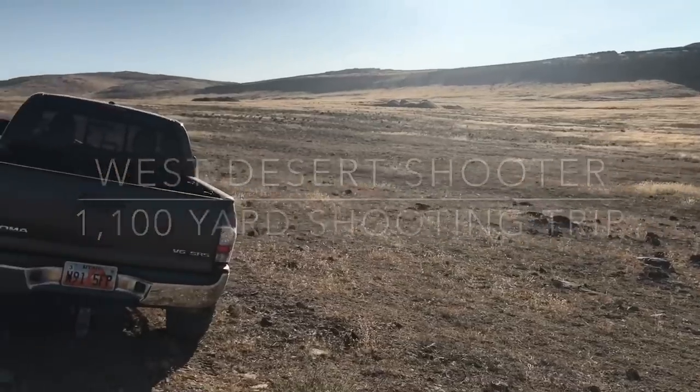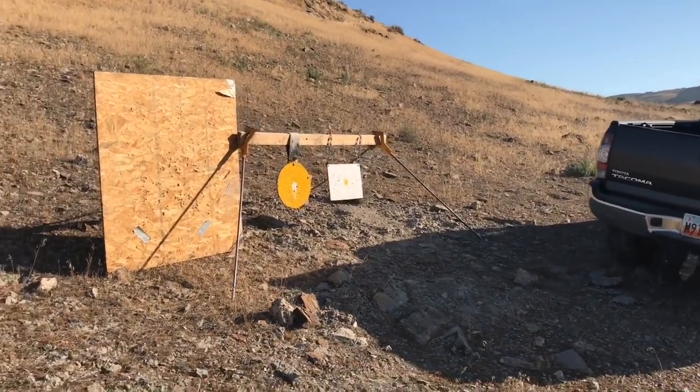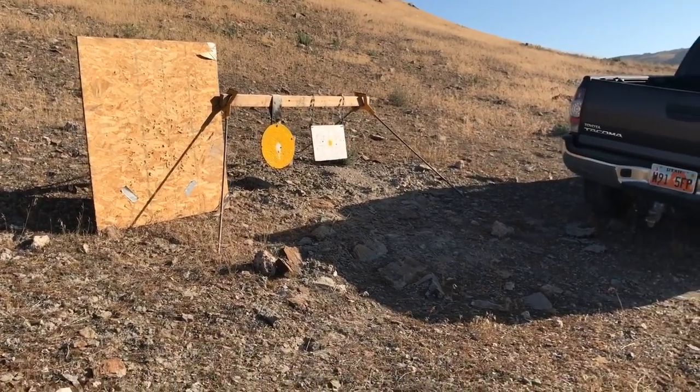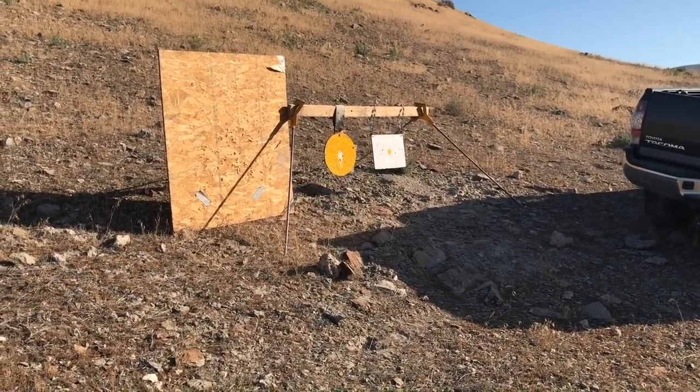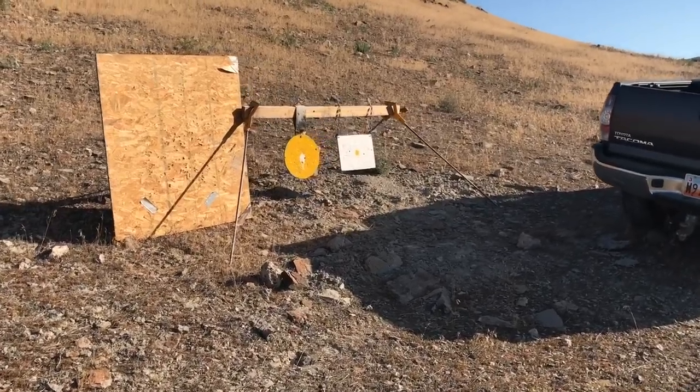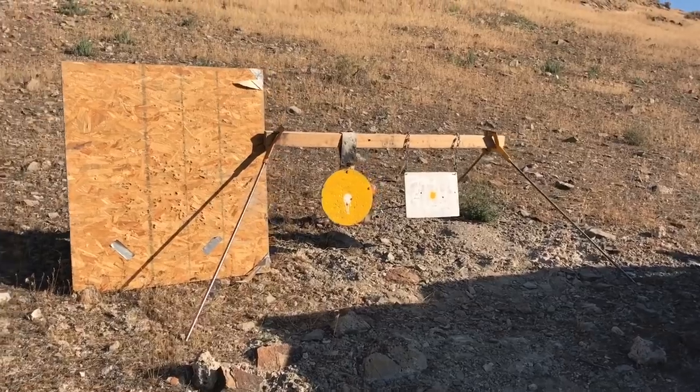I just got out here this morning, the conditions are perfect for long-range shooting. There's no wind, it's about 8:30 in the morning — it's gonna be an awesome day. Unfortunately I didn't bring my big target, I only brought these two, so we're gonna cruise back to a thousand yards.